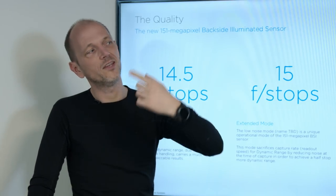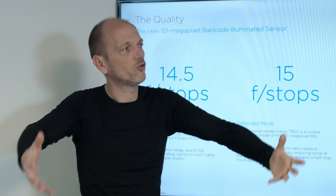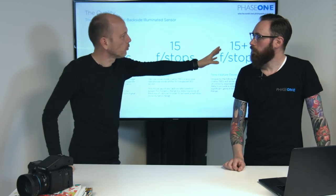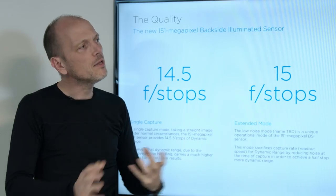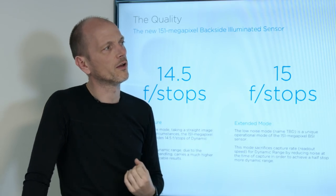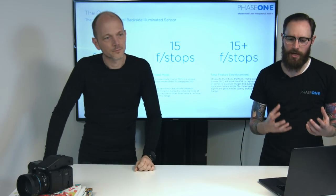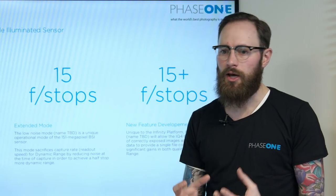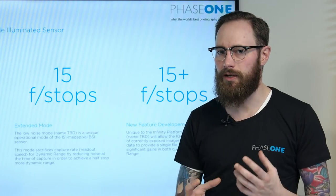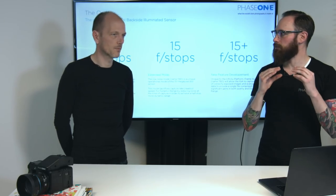Extrapolating even further, with more capabilities in the sensor and a much more powerful platform to take off this data and process it, we have some ideas brewing for how to push this significantly further — maybe even combining a number of individual exposures in new and novel ways to push the dynamic range significantly beyond 15 stops. So when we think about dynamic range, now that we have this BSI sensor and the Infinity platform, we really start to think about dynamic range as something that's no longer finite to what the sensor can deliver.